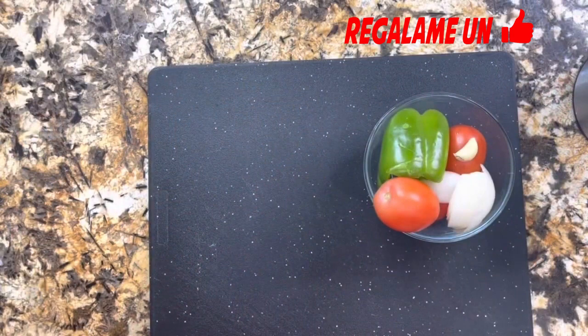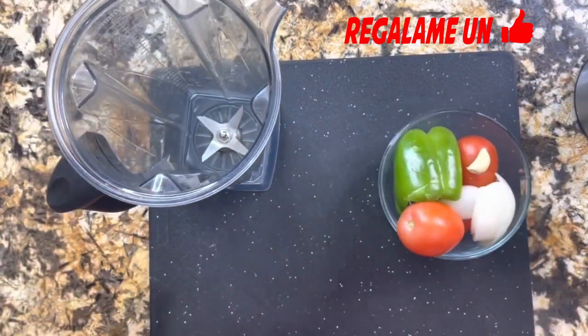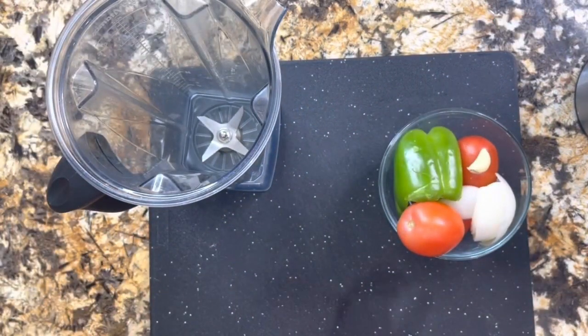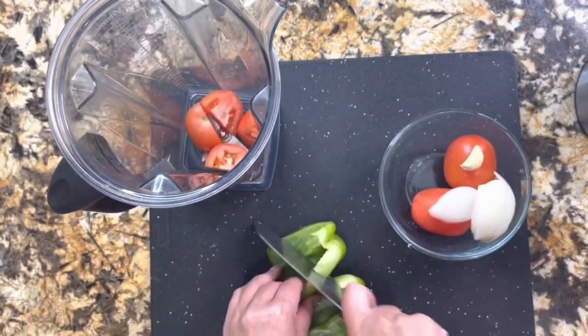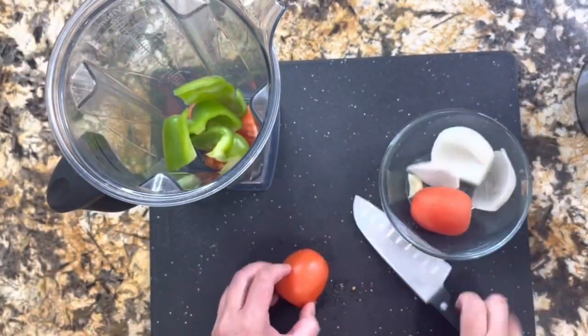Rellenas de queso fresco. Manos a la obra para prepararlo en casa. Esta receta es muy económica, fácil de preparar y con muy pocos ingredientes.